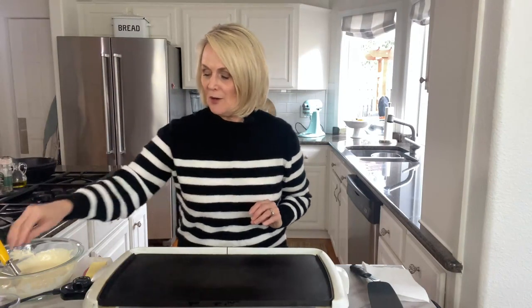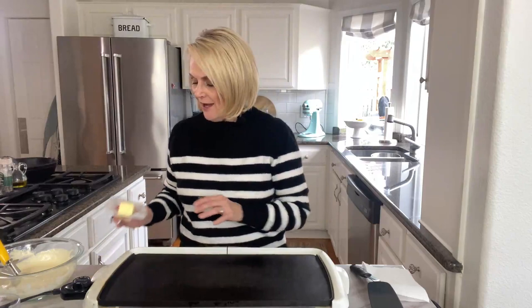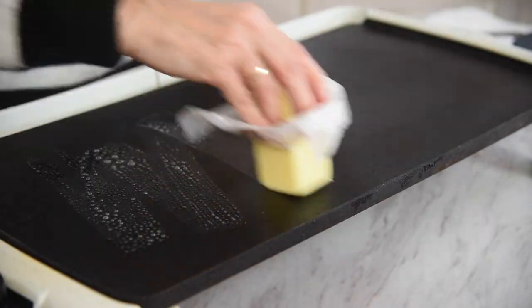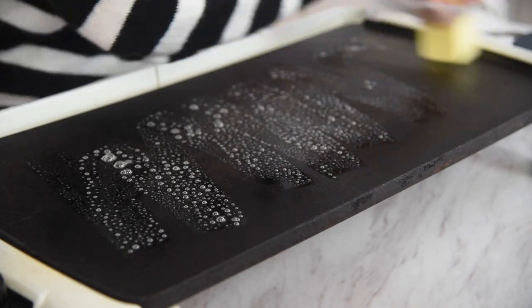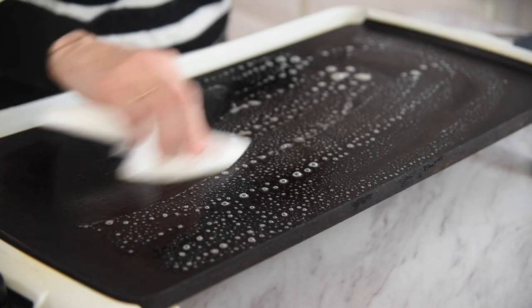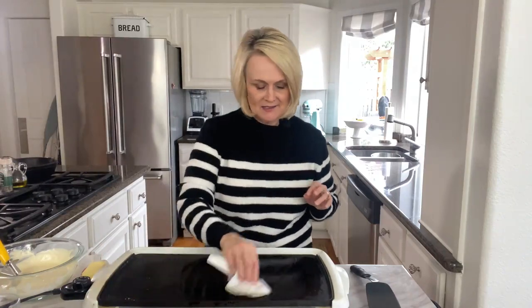To make sure it's at the right temperature, I just take a little bit of water on my fingers — can you hear that sizzle? Just let that water dance, and then you know that your griddle is nice and warm. Then I'm going to take some butter — you could use oil if you prefer — and it's going to help add some flavor to those pancakes as well as give them a nice golden brown color. Just wipe off any excess.